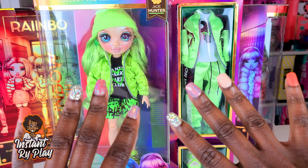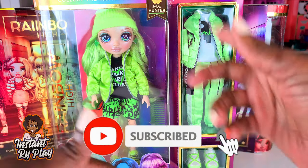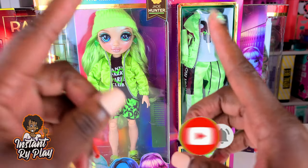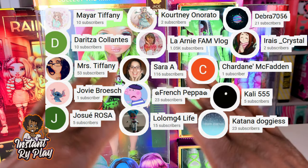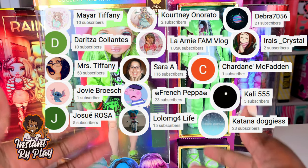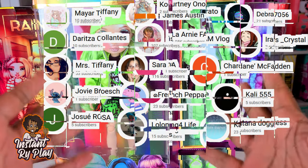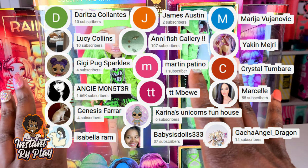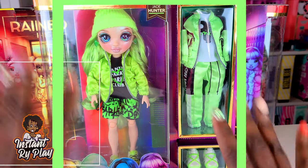Hi, Bright Play Pals! Thank you so much for clicking on this video. If you're new to our channel, click that red subscribe button and ring that notification bell so you get updated anytime we upload new videos. I want to thank my awesome subscribers — thank you guys so much for clicking and sticking with me. I appreciate all of you and I wish I could give all of you a big super shout out.